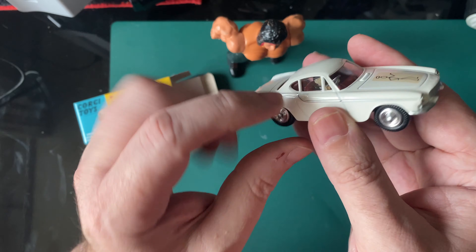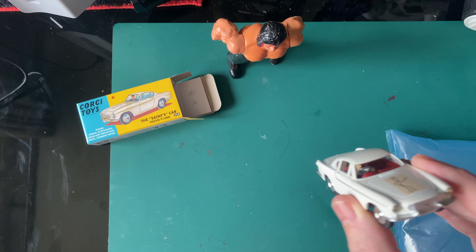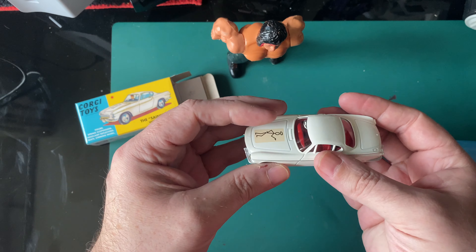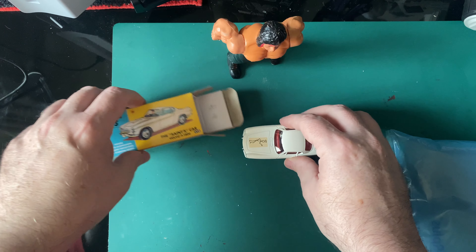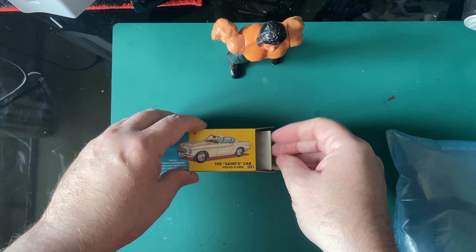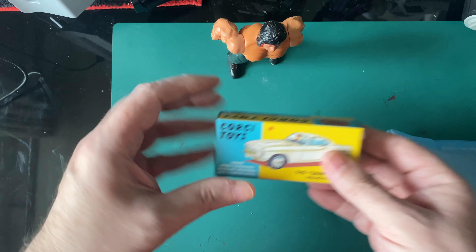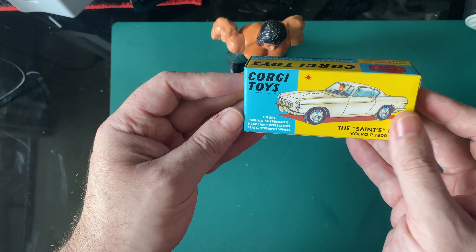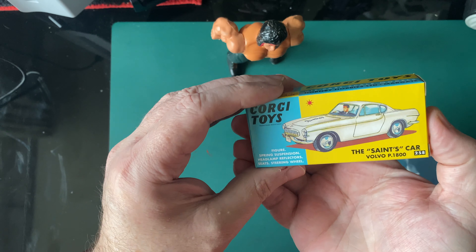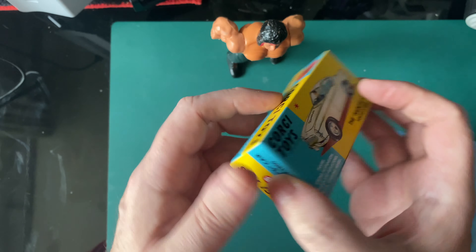The figure could be a little bit better, but absolutely fantastic car. Be a nice addition to my collection. It's going back in there now — back in the box. I don't think I'm going to be carrying on with these, to be honest with you.